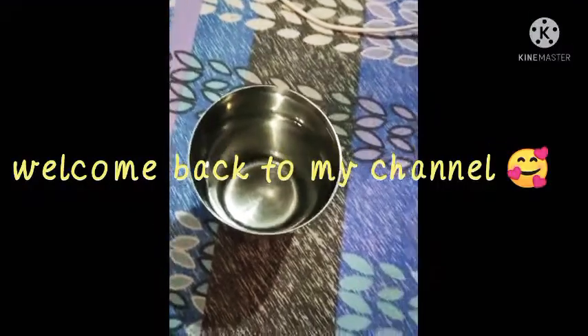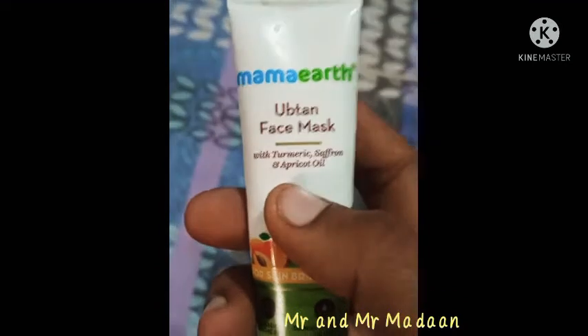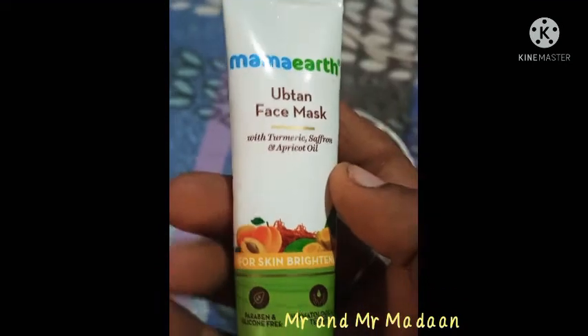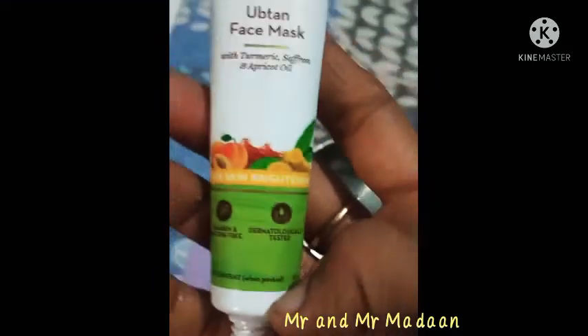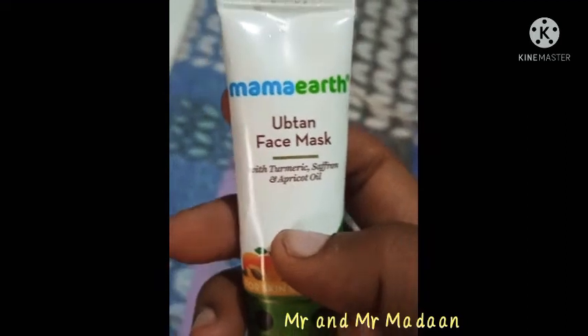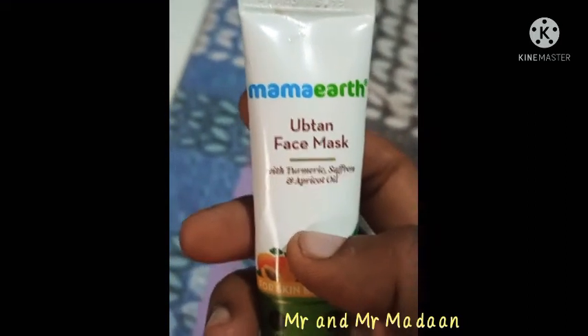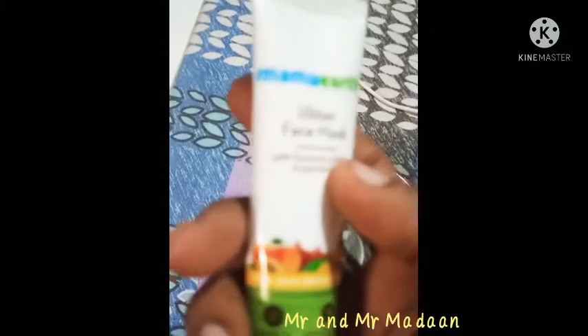Hi guys, welcome back to my channel. I am going to use the Mama Art opt-in face mask with turmeric, saffron, and apricot oil for skin brightening. It is paraben and silicone free, dermatologically tested, and comes in 25 grams. Mama Art is a very top brand — this is not a promotion, but I genuinely feel very good about their products.